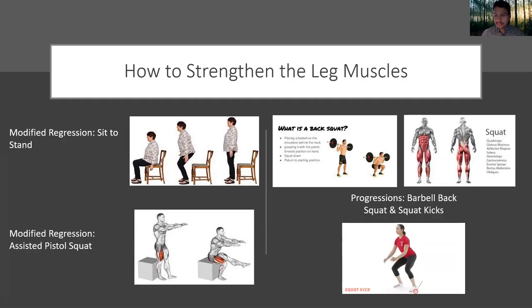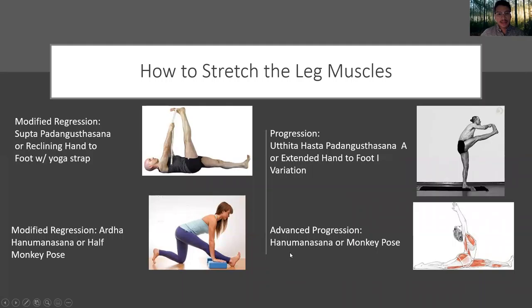Dynamic flexibility — you can see a very similar action to what we're looking for in the MMA style front kick. How to stretch the leg muscles: starting with the modified regression — reclining hand to foot with a strap. If you can't reach your hand, you would use a yoga strap or a belt. Isometrically contract the leg muscles, lifting one leg into its closest end range and holding it there for a duration of time — 30 seconds to a minute and a half or three minutes, depending on how much time you have.